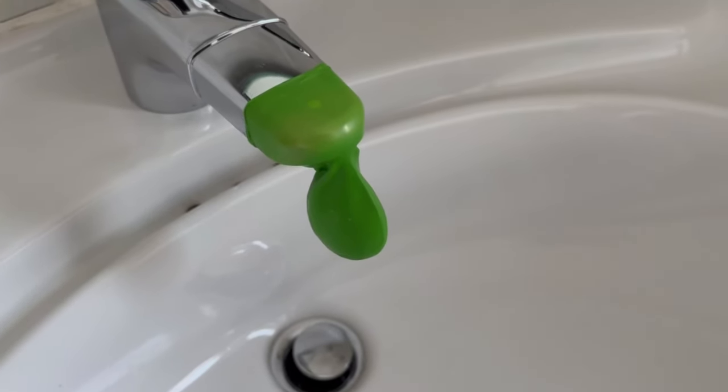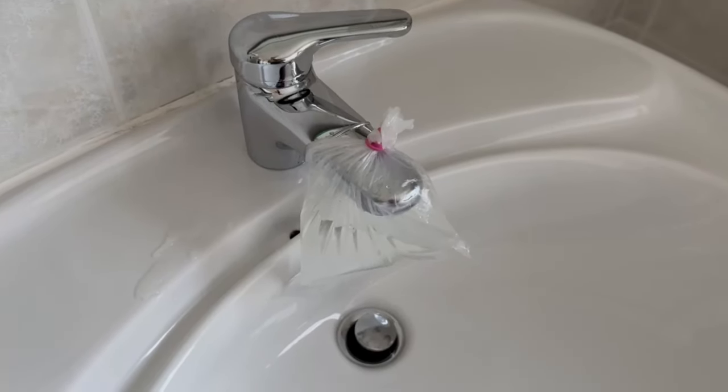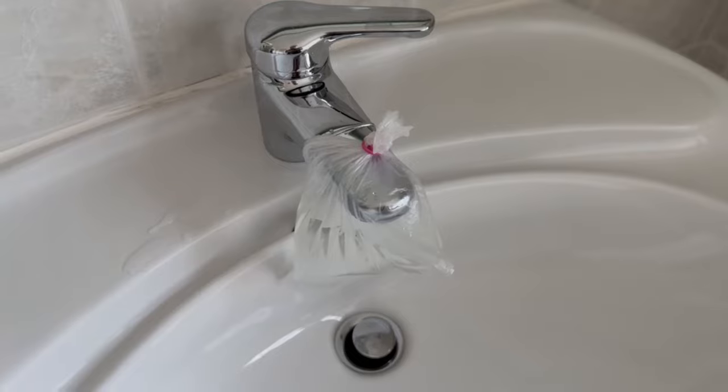If the balloon doesn't fit over your tap or if you don't have one, you can also take a bag like this. Fill it with vinegar and fix it with a rubber band.